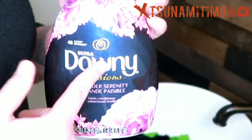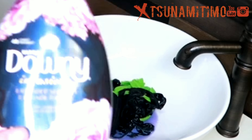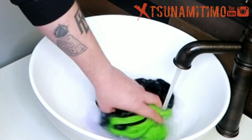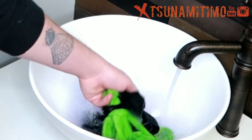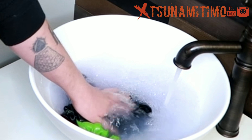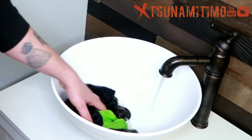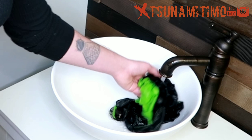Then you're gonna grab some softener. You can use Downy — that's what I use — and you grab a little bit of it, probably less than the detergent. Just put a little bit in there. Same thing as before — medium water. Then we're draining the rest of the soap and the softener out of the do-rag.